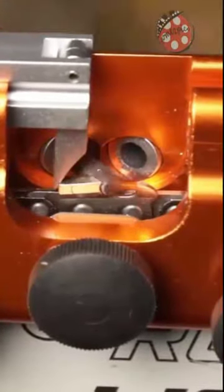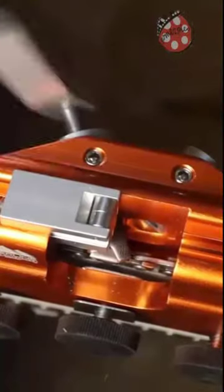Simply set the clamp to the rod, position the pawl on the tooth, insert the burr into the guide sleeve, and turn the handle. It's that easy.